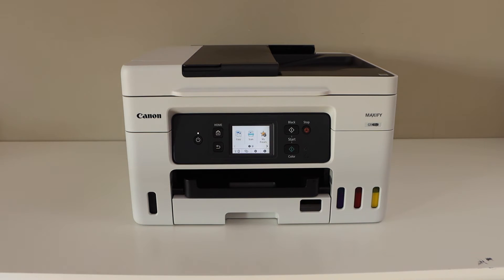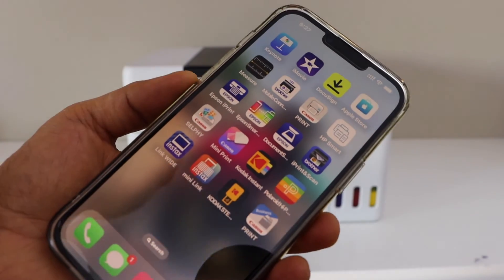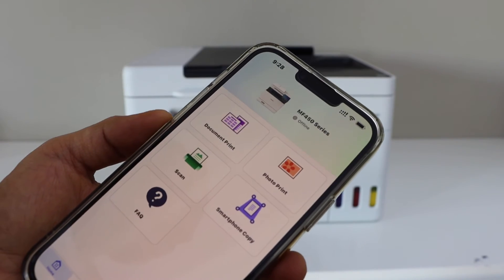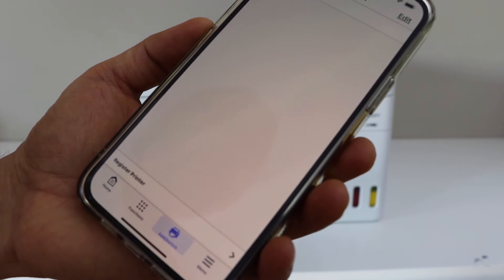The next step is to add a device. I'm going to add this printer to my iPhone, but you can also add it to an Android phone, laptop, or MacBook. Go to your smartphone and open the Canon Print app — you can download this app from the App Store. In the app, we need to add the printer, so look for the Add option and select it.